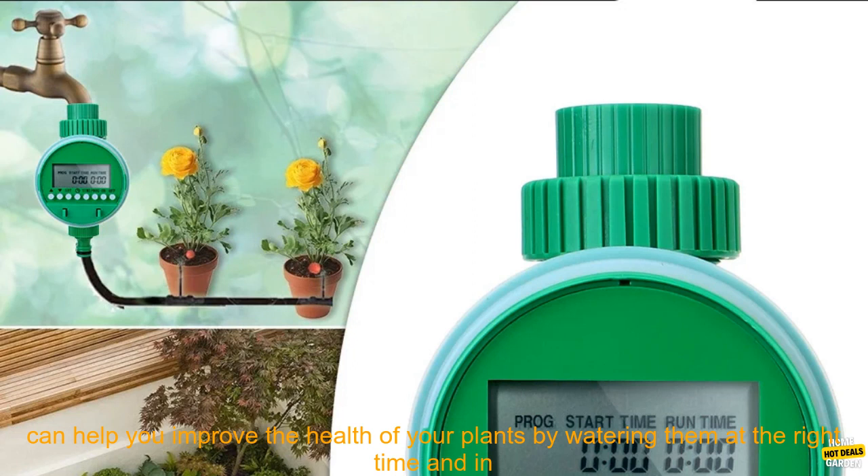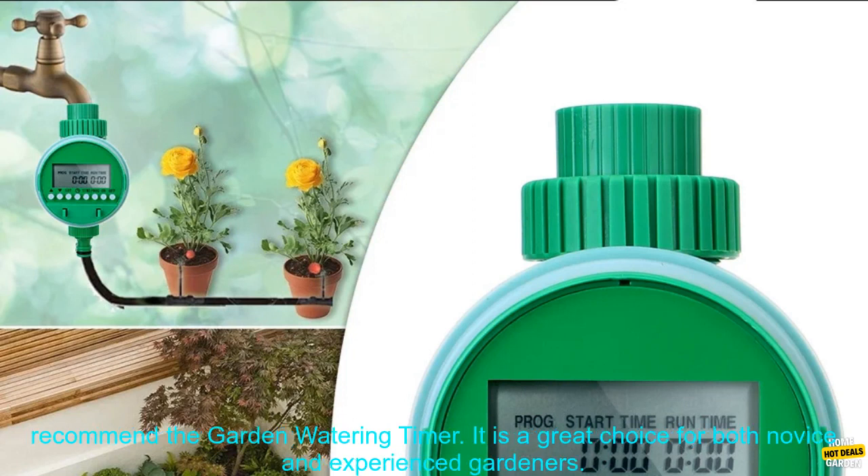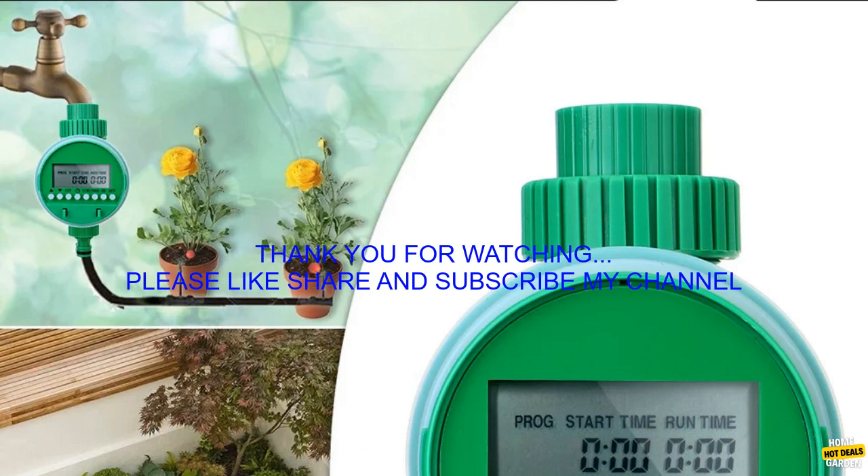Improve Plant Health: An electronic automatic irrigation controller can help you improve the health of your plants by watering them at the right time and in the right amounts. If you're looking for a way to automate your garden watering, then I highly recommend the Garden Watering Timer.